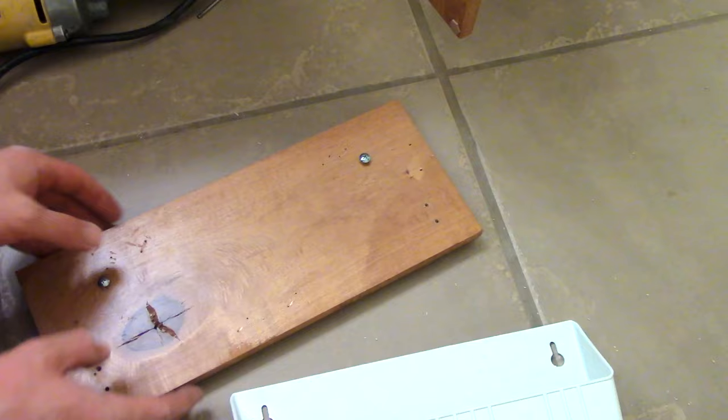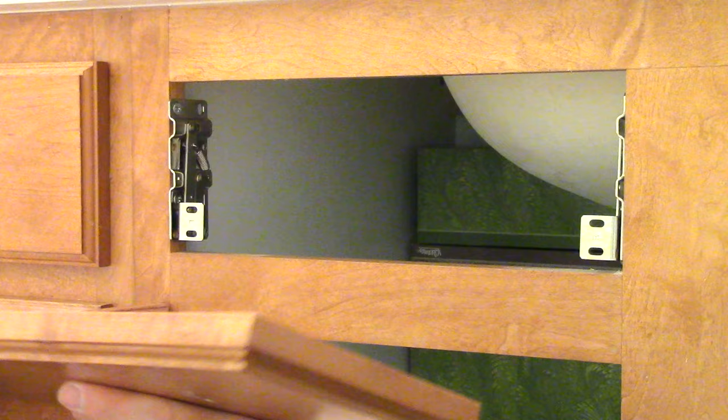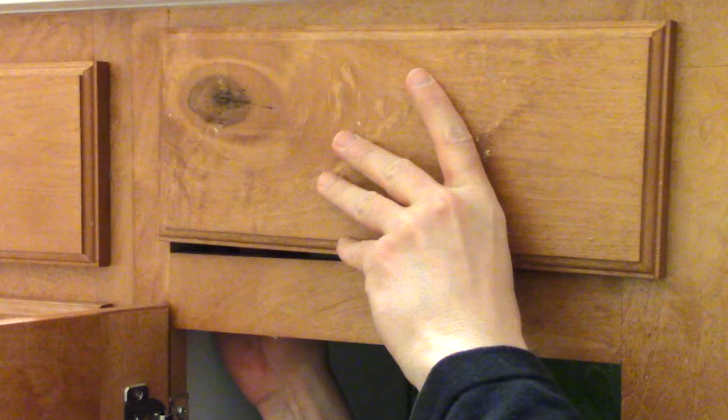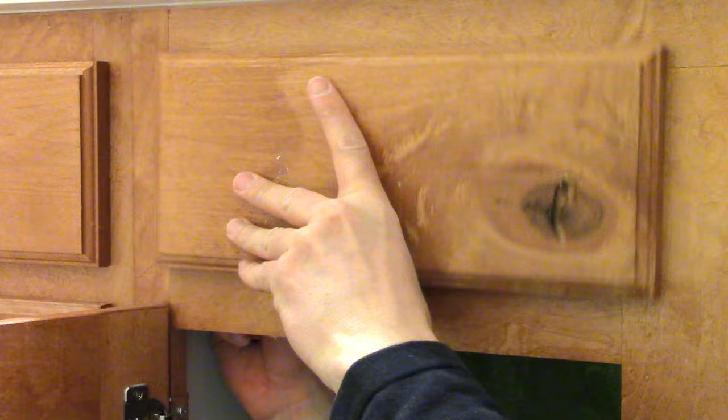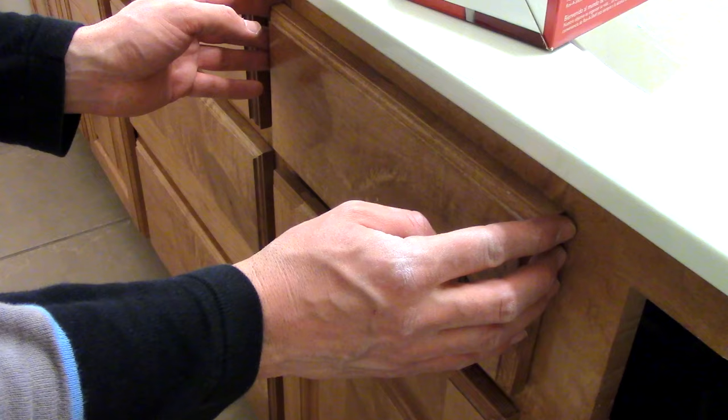First I'm going to screw these in, and then once this is already attached, I'm going to put this slot in. Next is getting uncomfortable under the sink and screwing in these two here, with the pilot holes that you hopefully already made. And that's upside down. When you're done tightening those screws, it should open and close without any grinding or scratching noises — see, it's pretty quiet.